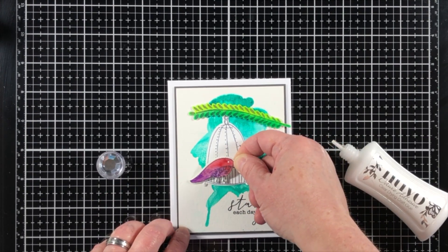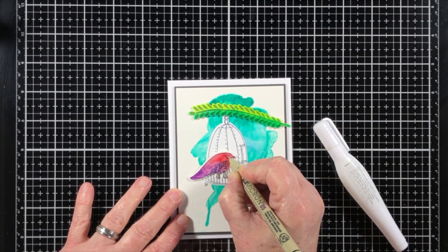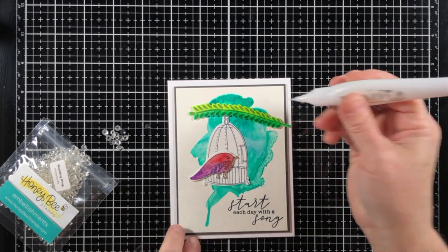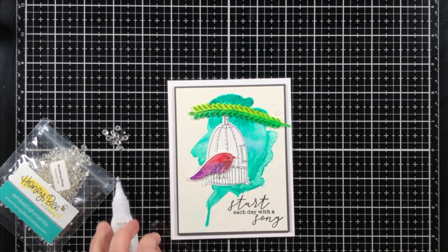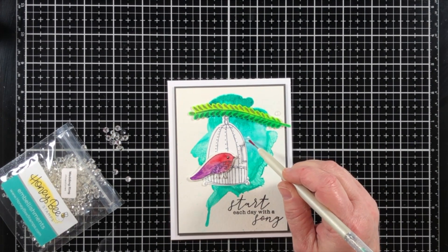Here is the die cut bird cage — I'm adhering that directly down to the panel. You can see how it kind of covered up some of that blue, but I put it to the left side and that way it left a little bit of that light blue visible.